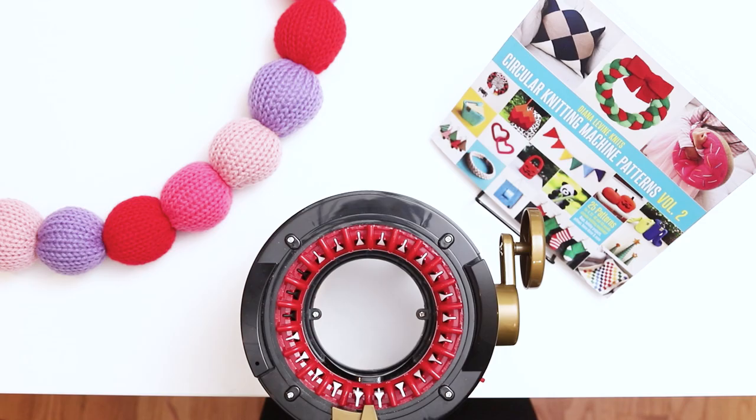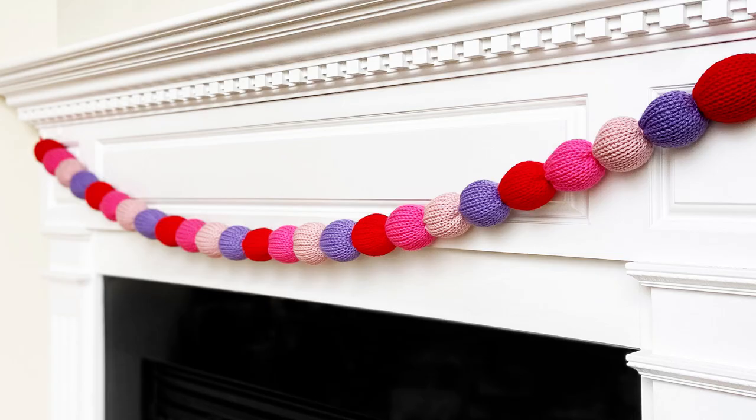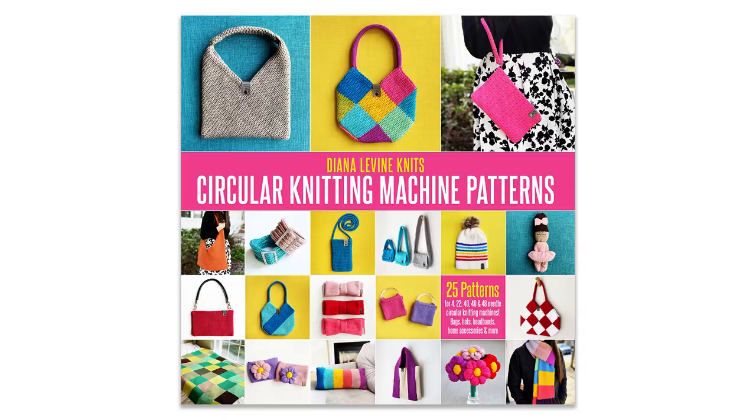Today I'm going to show you how to knit a simple Christmas garland using a circular knitting machine. This is a fun way to decorate your home and it's easy to customize with different colors for various holidays and occasions.